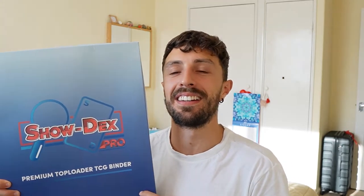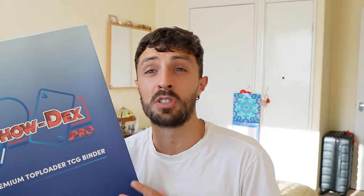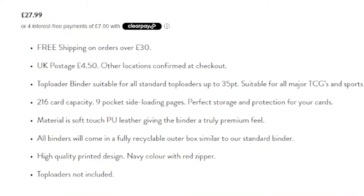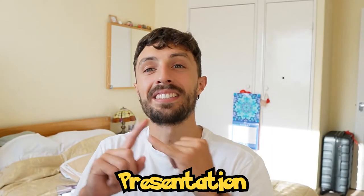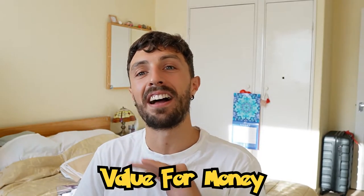Wow, that's a mouthful. Hey, I'm Hugo, and in today's video we're gonna be unboxing and reviewing this brand new ShowDecks binder to determine if it's worth buying over a top loader binder, or if you should just stick your cards in a normal binder. This top loader binder retails for £27.99 in the UK and is six pounds more expensive than their normal binder. The packaging is giving me some real prestige vibes — this has to be the sexiest binder box I've ever seen. We're gonna break down this binder review into five categories: presentation, material quality, ease of use, sturdiness, and value for money.